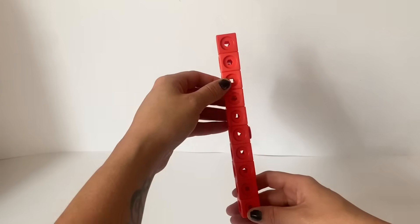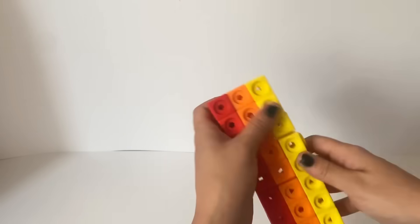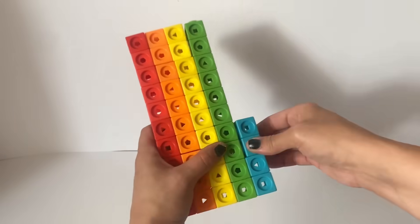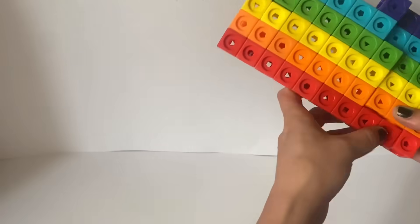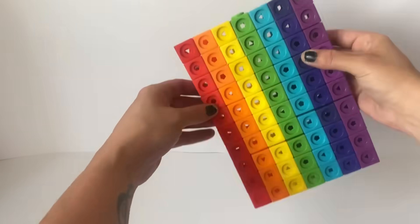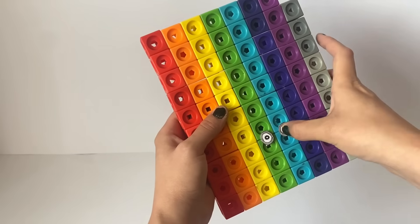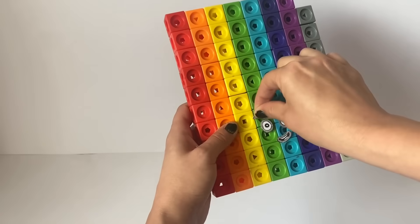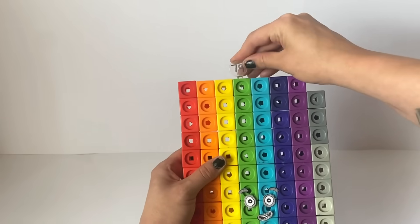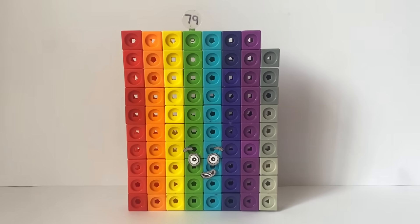The last number block we are making today is number block 79. Our number block 79 is based on the number run game and fan made number blocks. Number block 79 is made up of 70 rainbow coloured blocks and 9 different toned grey blocks. We will build the 70 rainbow coloured blocks in the traditional 70 shape of a 7x10 rectangle, and then place the 9 grey blocks up the side. For number block 79's face we made grey eyes, eyebrows and a mouth to represent the number 9. And just like the others we have also made 79 a numberling. And here is our finished number block 79.